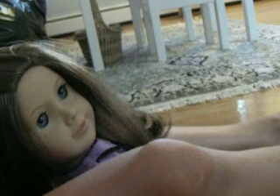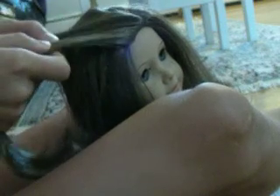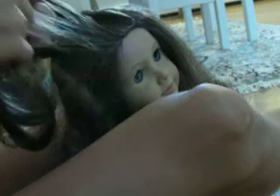Now I'm going to start doing a braid — just going to separate it into three sections. Go over and then add a little bit of hair, not a ton.